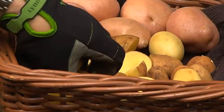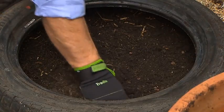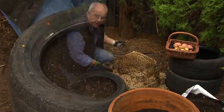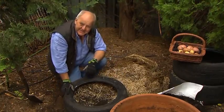For something about the diameter of this tyre, I'm going to plant four sets. I'll put them down fairly deep to start with and backfill. I've levelled that out, and then the final thing is you put on some lovely mulch. How easy is that?